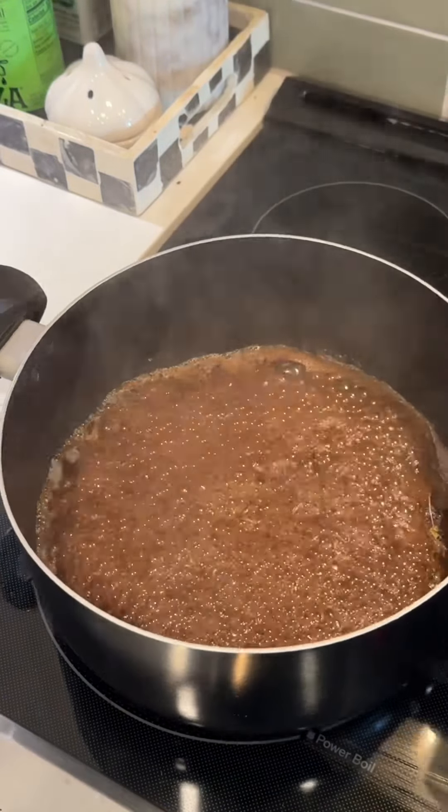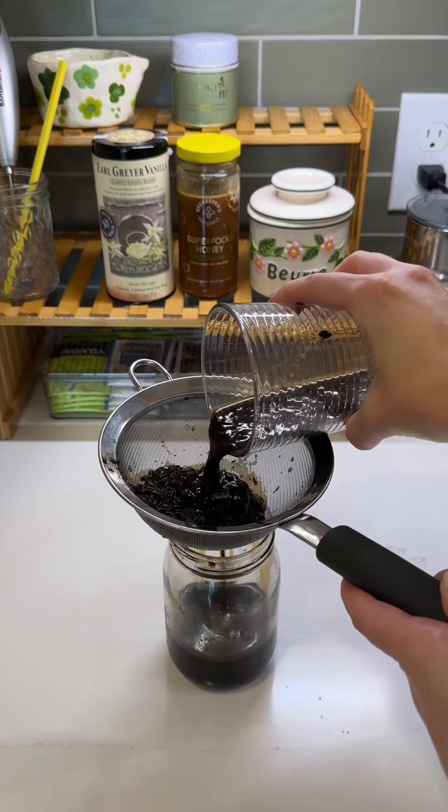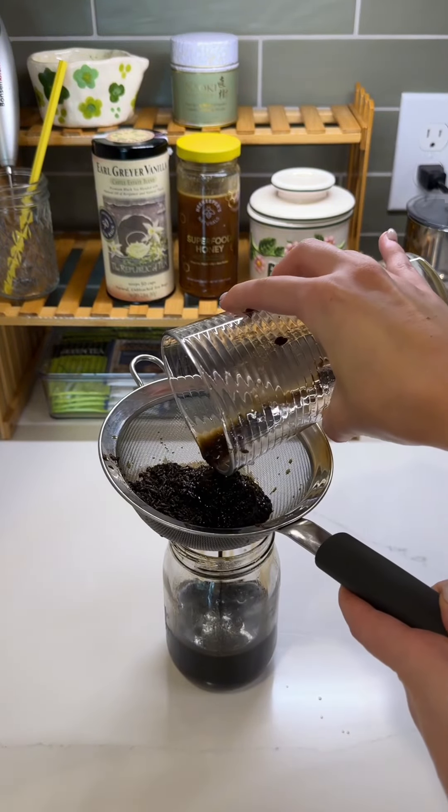Once it's boiling, stir until all the sugar is dissolved. Remove from heat and allow it to steep for about 25 to 30 minutes. Once cooled, strain and pour into your jar. Pop it in the fridge and enjoy within two to three weeks.